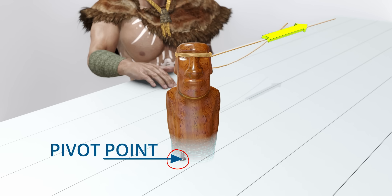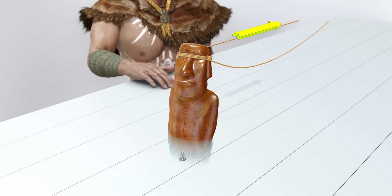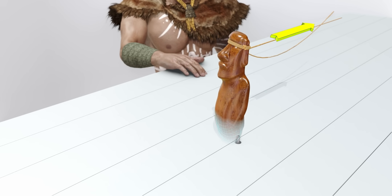By changing the pivot point to the other end, and pulling it backward from that other end, the statue moves forward once again. Just repeat the process.